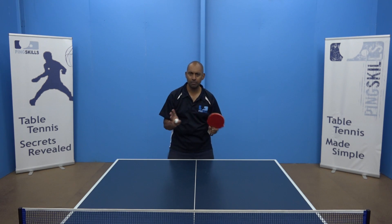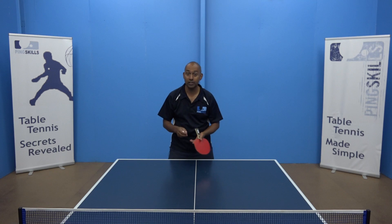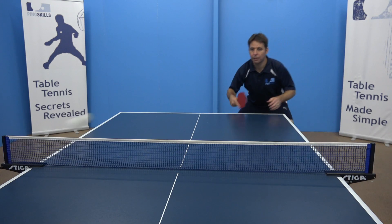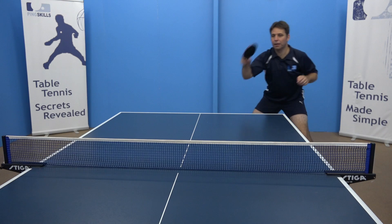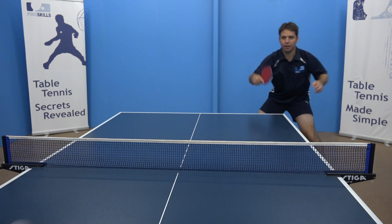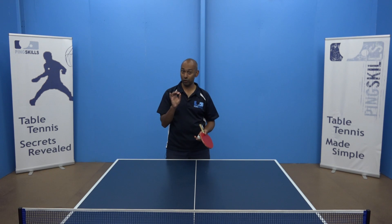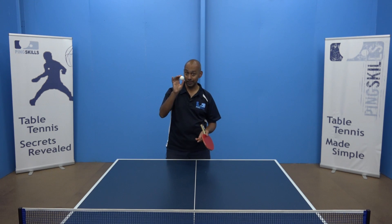Spend some time forgetting about your actual strokes and techniques. Just think about how well you're watching the ball during that training session — watch the ball out and in, out and in. For all your shots, the only thing you're really focused on is watching that table tennis ball and tracking it as best as you possibly can.